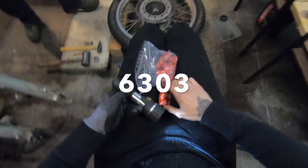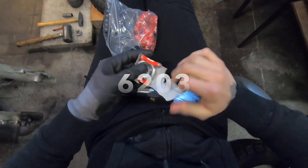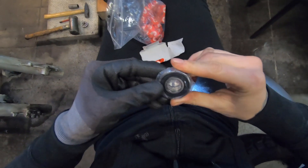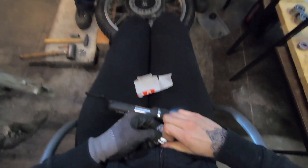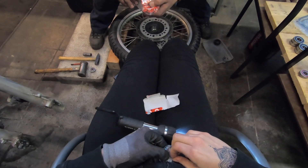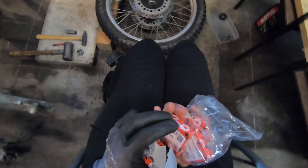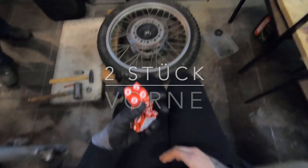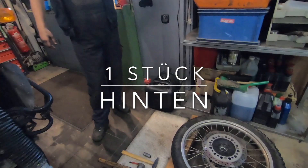Und was brauchen wir? 6203. Das ist wie Weihnachten hier gerade. Nur irgendwie nicht ganz so schön. Such mal das Tier. 62... Oh Mann, Leute. Und den steht auch drauf, ne? 6203. Das ist richtig. Das ist gut. Wir haben das 6203 sechsmal. Dann passt das. Weil zwei kommen nach vorne, eins kommt nach hinten, macht drei. Und wir müssen die doppelte Anzahl, einmal als Ersatz. Sehr gut.